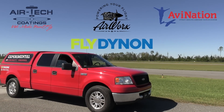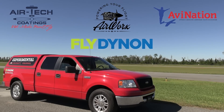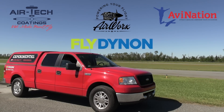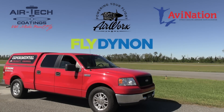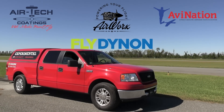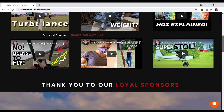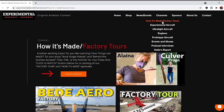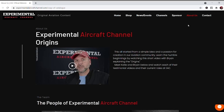You've probably seen me traveling a whole lot these days. What makes all this possible — getting this original aviation content — is sponsors like these: Dynon Avionics at dynonavionics.com, Airtek Coatings at airtechcoatings.com, Airworks at airworksaviation.com, and Aviation at avnationusa.com. Check the description below for links to these great companies, and visit our website at experimentalaircraftchannel.com for events, our video library, playlists on specific topics, affiliate products, aviation merchandise, and so much more.